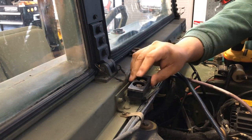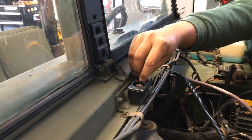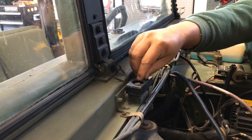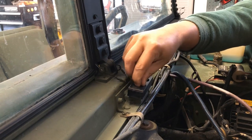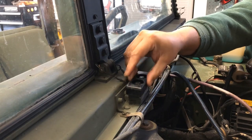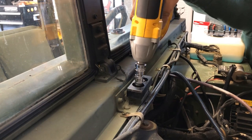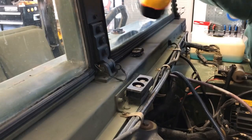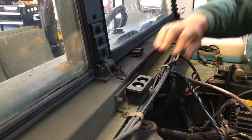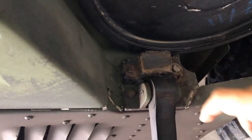I put the backing plate back underneath. There you go — rock solid. Moving this one is a bit of a pain because it has a nut and a bolt, and the nut is on the other side, all the way underneath here.